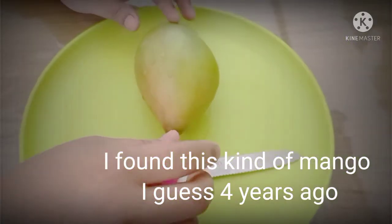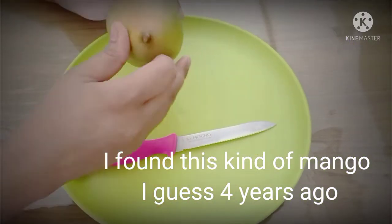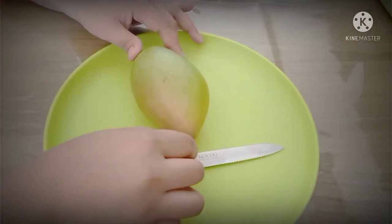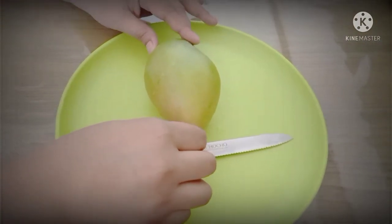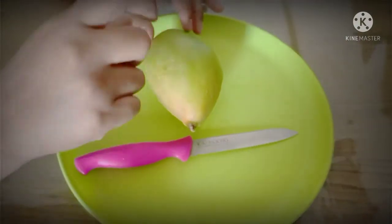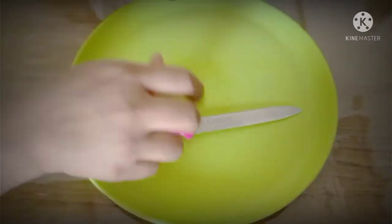Since it's summer here in India, it's season for mango, so that's why most of the days we're getting this raw mango.